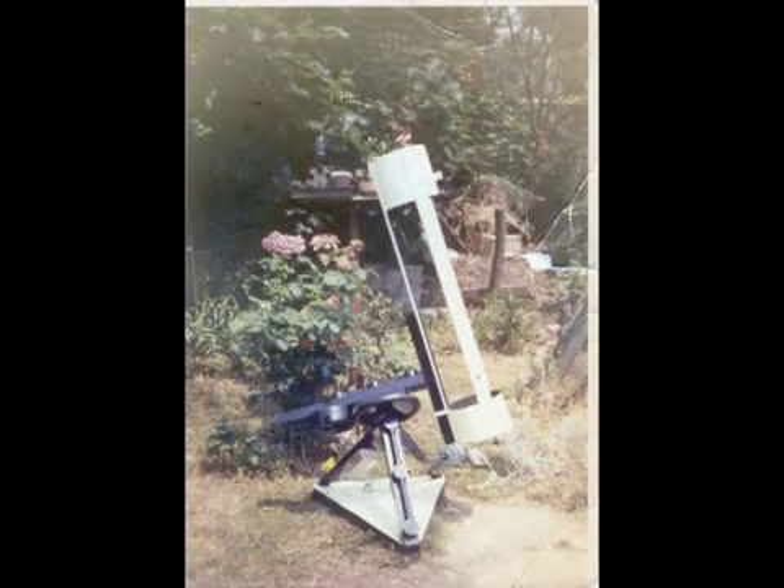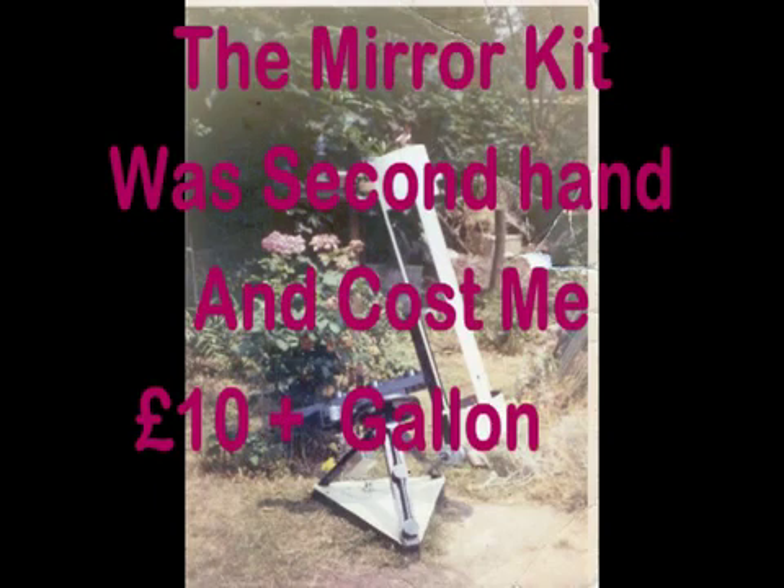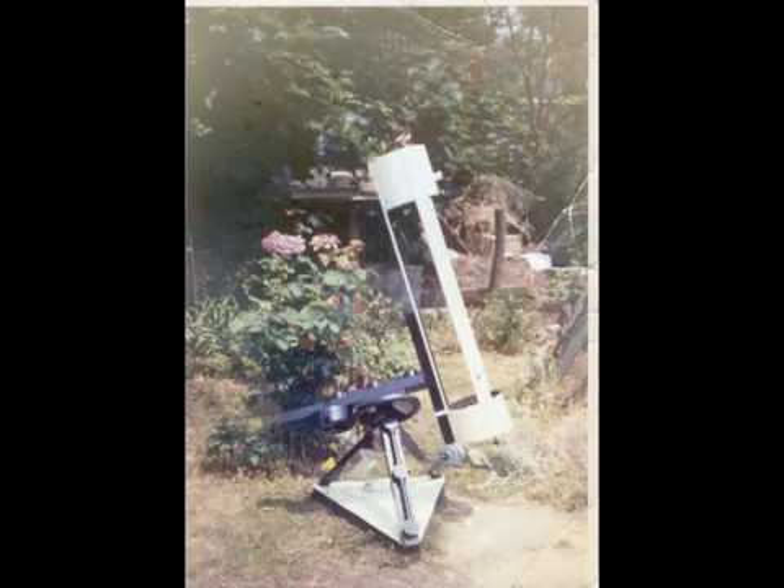The mirror was made using a mirror kit and it was hard work, to be fair — most frustrating — but if you get it right, that is the way to go. The rest of the telescope was made from literally what was available to hand, including even a BBC stage weight, would you believe, which was used to counterbalance the whole lot.